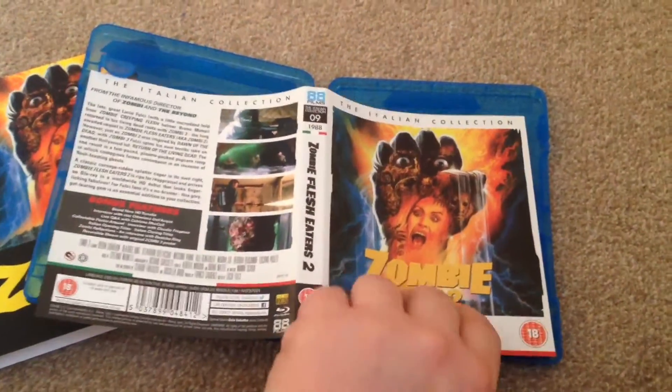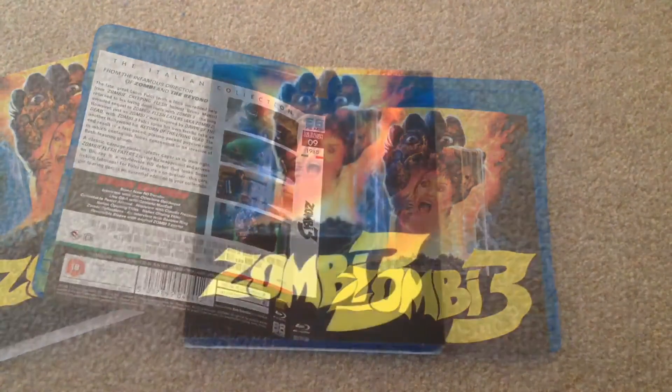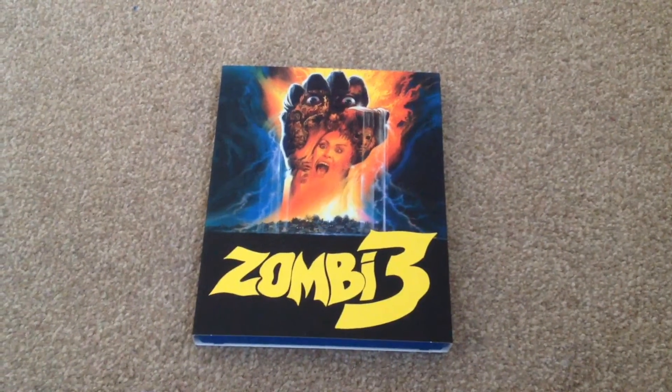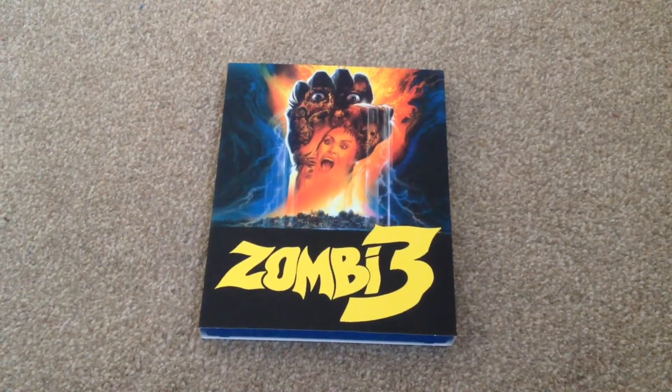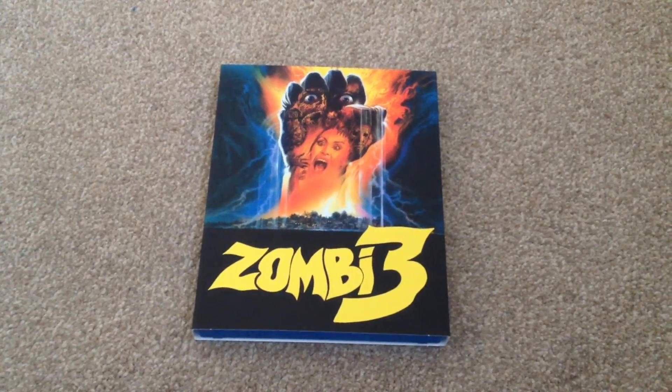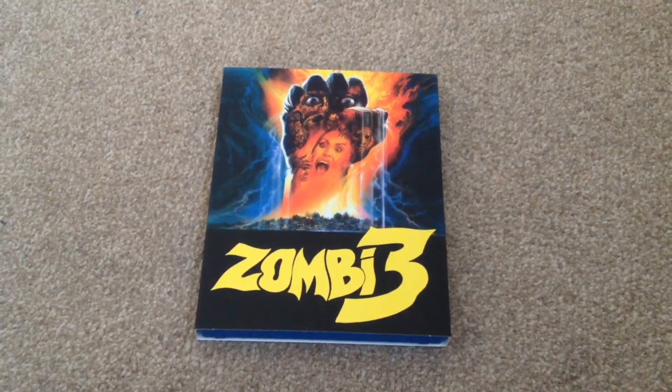We also have the reversible sleeve. So there we have the quick unboxing for Zombie Flesh Eaters 2, Zombie 3 on Blu-ray. Now this is a limited edition, direct from 88 Films. When you pre-order you get the slip case and the bonus DVD disc, so do check that out.